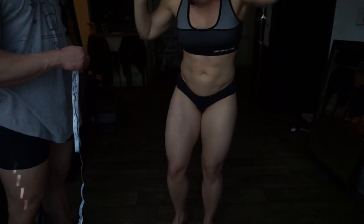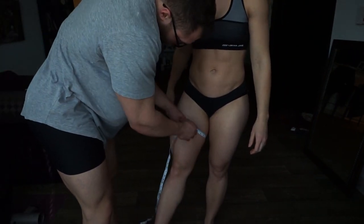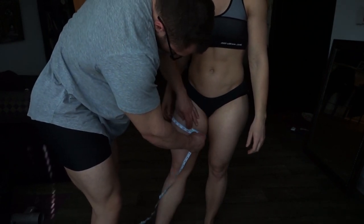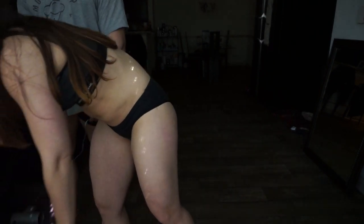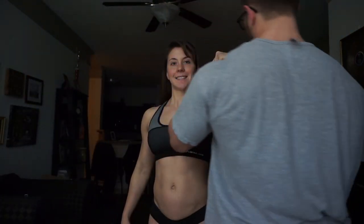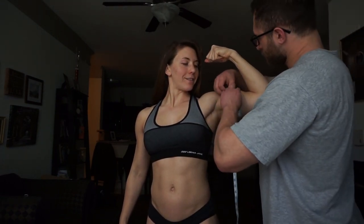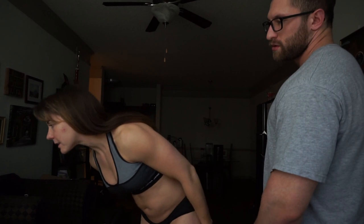Quads — I'm not sure which one's bigger, but I measure my right. I get an increase: 25 inches. My arms come in at 12.5 inches — down half an inch. That's expected because I store a lot of fat in my arms; last time I was in competition prep they were stupid lean. Then calves — measuring the left versus the right, my right one is bigger, coming in at 16 inches.